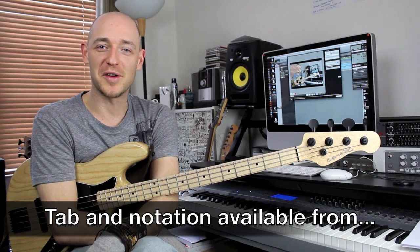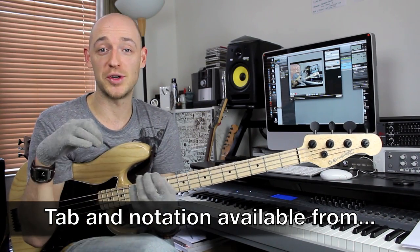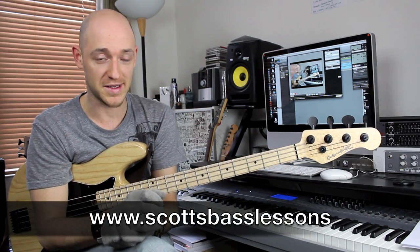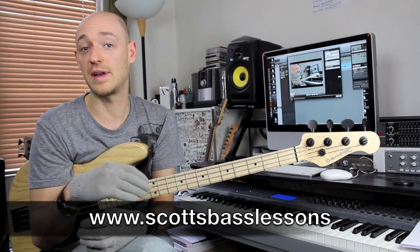Hey guys, how's it going? It's Scotty from ScottsBassLessons.com. In this lesson, I'm going to try and get you to start building your own bass lines using triads. This is a great way to start off creating your own bass lines if you've never done it before.